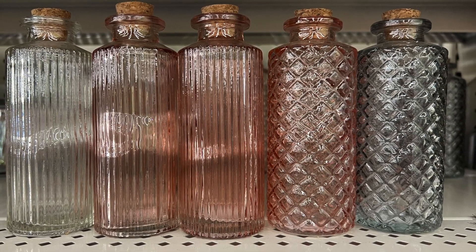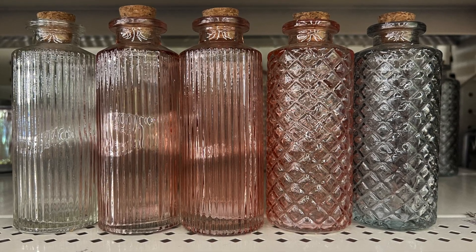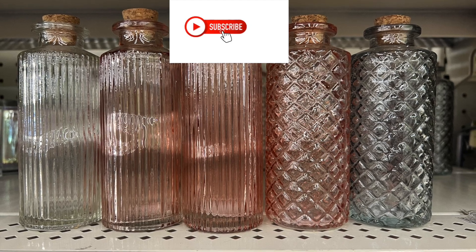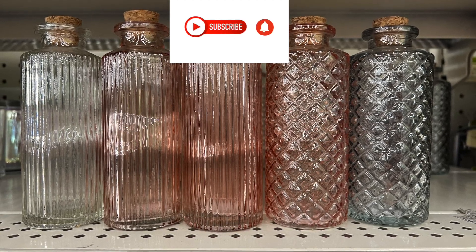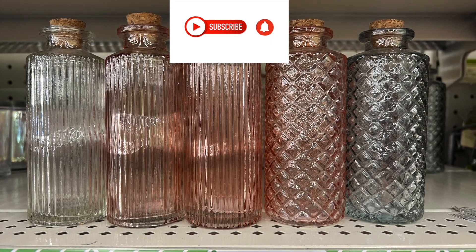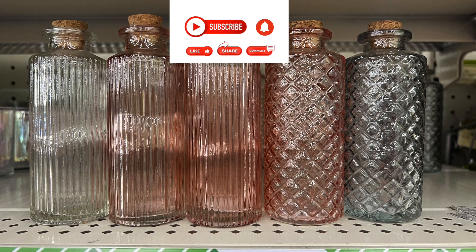I found these awesome glass core pieces — not ornaments, but decorative core pieces. You can leave them as-is or change them to something else. They have grooves: some have diamond grooves and others have stripes. Go with your heart's content on what you want to create with them.